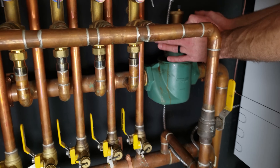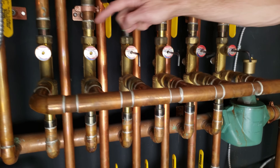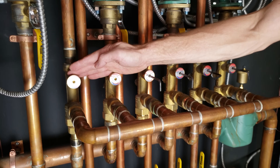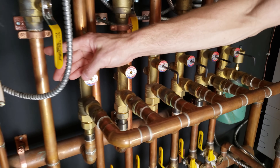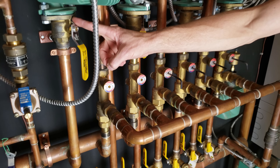Coming from the air scoop on the supply side, we have six mixing valves for zones one through six, and then we have a seventh zone that does not have a mixing valve. The seventh zone is for the indirect hot water heater tank. Let's take a close-up view on one of these mixing valves.